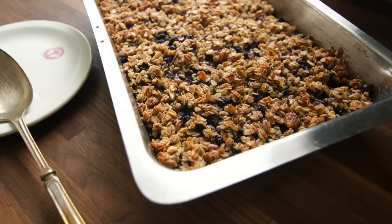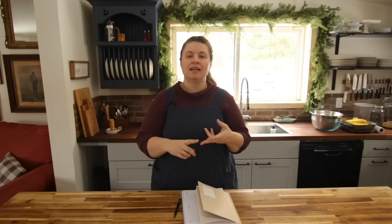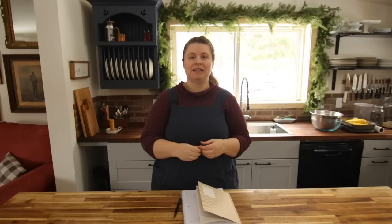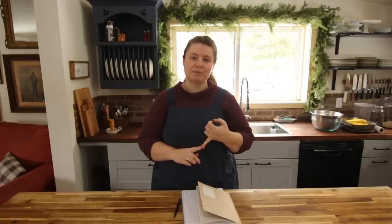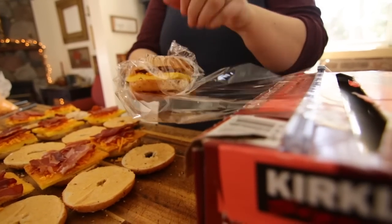I want to make some Amish oatmeal, some oatmeal baked muffins, and some whole wheat waffles. I want to bake a big old mess of them so that we have them for the freezer so we can just pop them in the toaster — they'll be really easy for the kids. And you know that we love burritos here at this household, so I'm definitely going to make some breakfast burritos and some bagel sandwiches, which my family just adores.